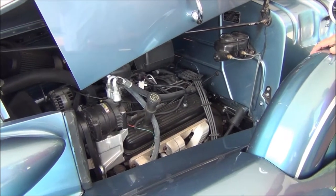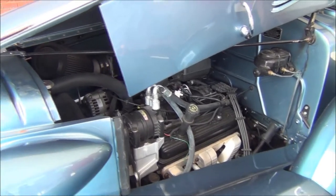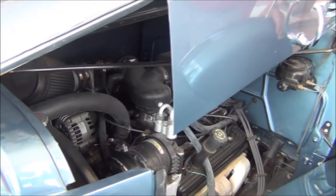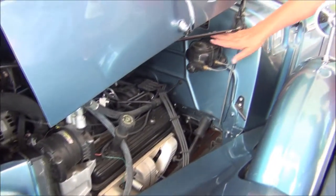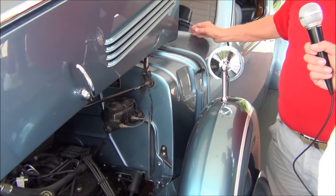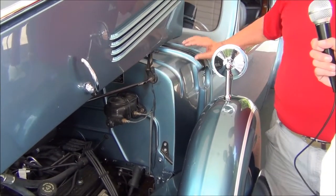We're looking at a late model Vortec engine here — what cubic inch? 350 — the 5.7 liter. Got Sanderson headers. And if you notice where the master cylinder is, there's no booster. We had so much room in this cavity, we put the booster back here — hidden under the dash.